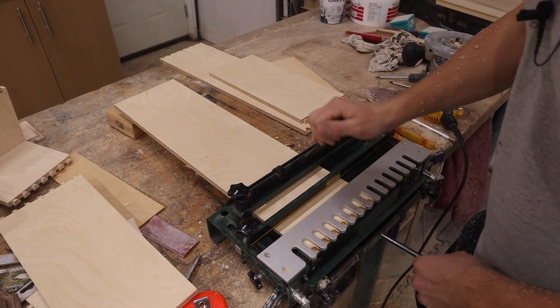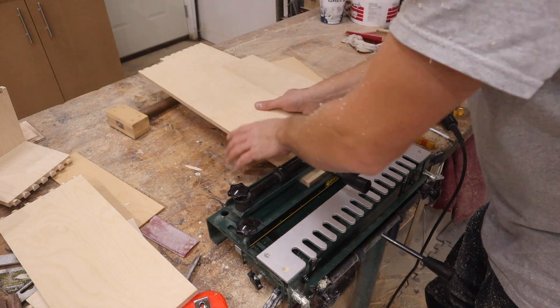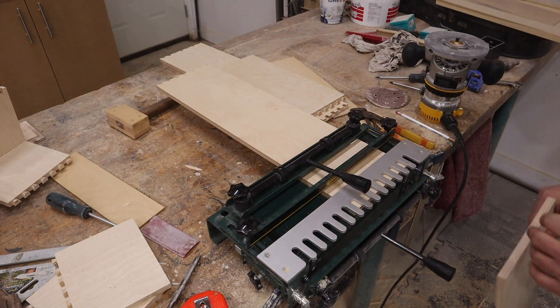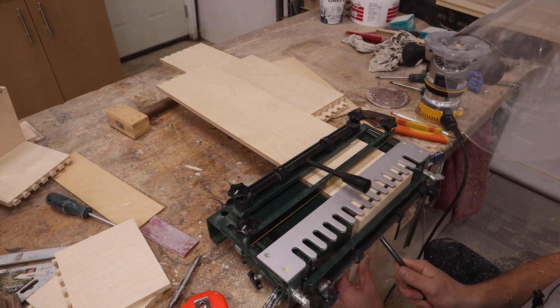Just like we did for the front piece. Take it out, spin it around and slide in the next side. Now we're on number four, so we'll take that piece that we cut first and set aside, slide it up against the comb, and clamp it down.